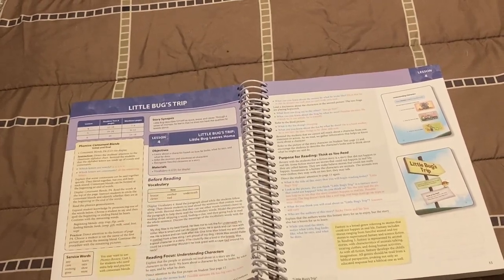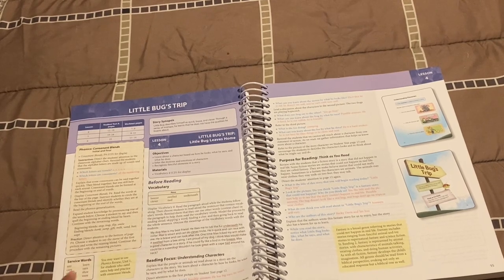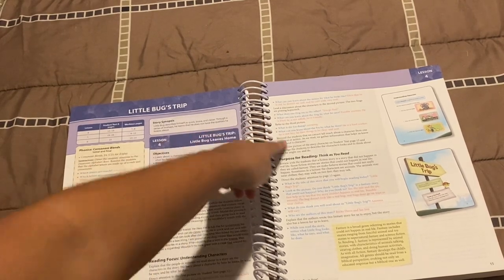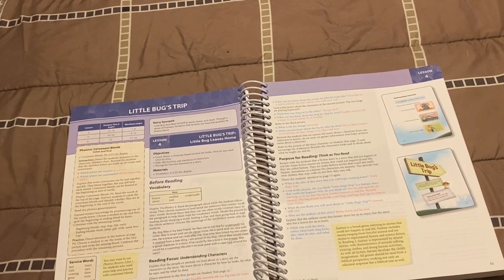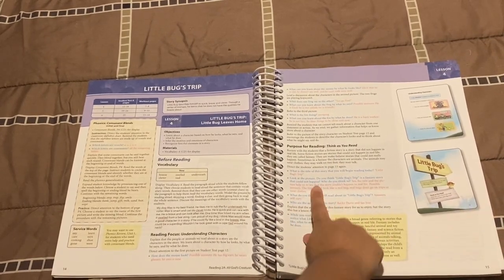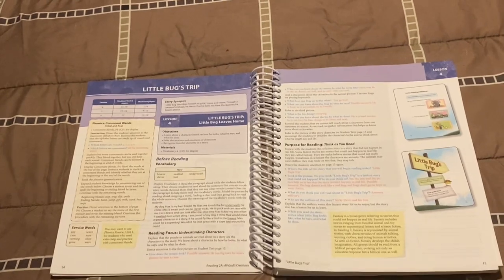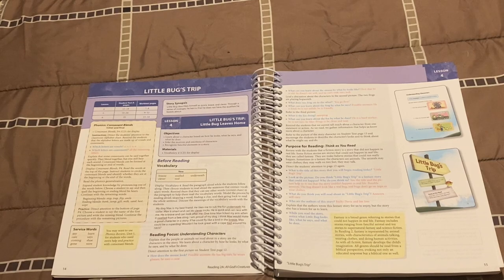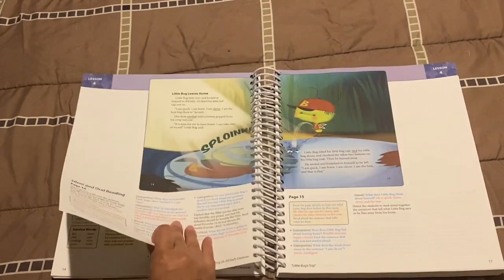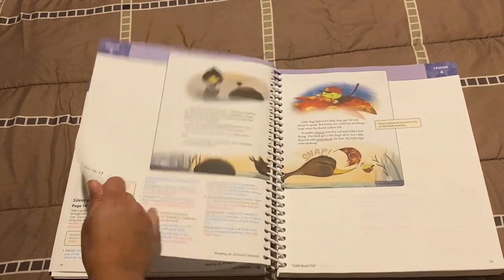Here it continues with the same structure — the phonics lesson box, service sight words, new vocabulary words, and some extra activities you may or may not want to do. Then purpose for reading, and then here are just some questions like 'what is the title of the story, look at the picture, do you think this is a fantasy story?' — those are just questions to get the child thinking about what the story will be about. That may be something I implement because it's very quick — just three or four questions. Then the reading begins with comprehension questions at the bottom.